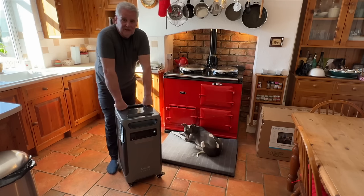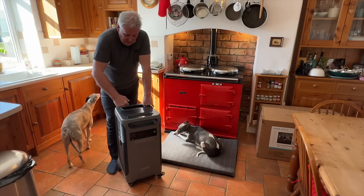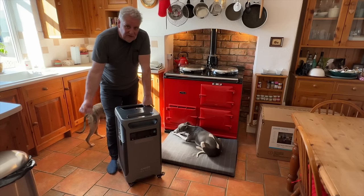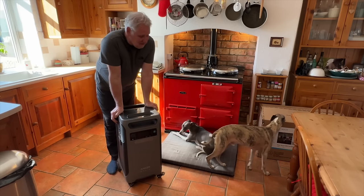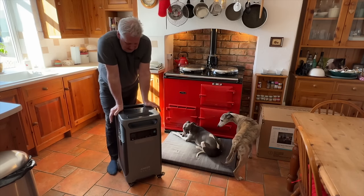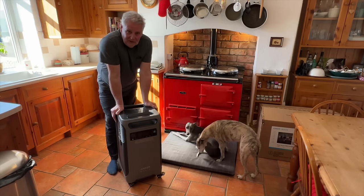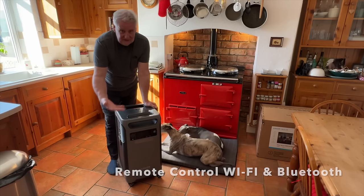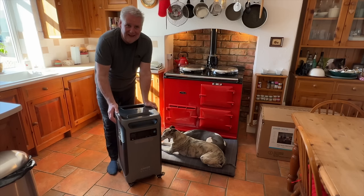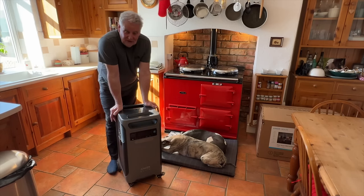Most of our local journeys are between 20 and 30 miles round trip. So using this with the solar shed — mainly in summer — would give us enough power to charge the car for our local journeys. That's essentially free solar power. Obviously you have to buy the equipment and have the car, but it cuts down on fuel costs by running the car through solar via this unit.